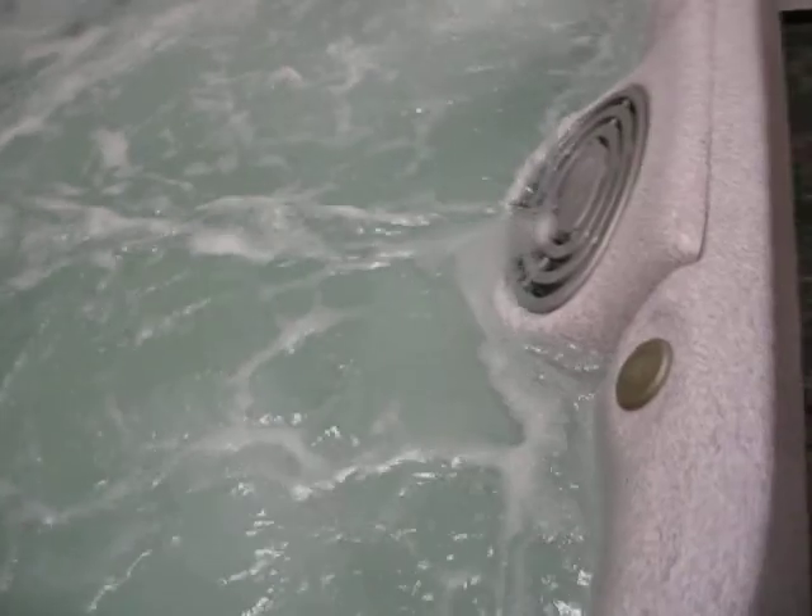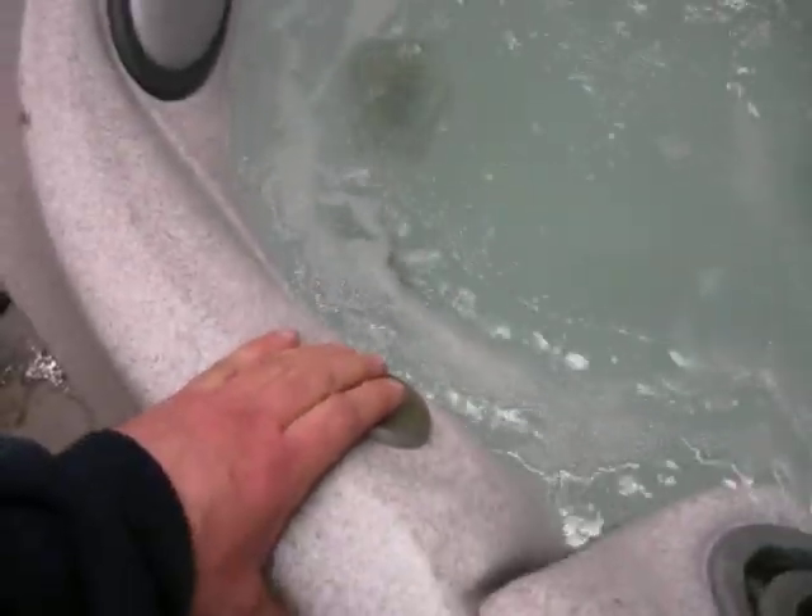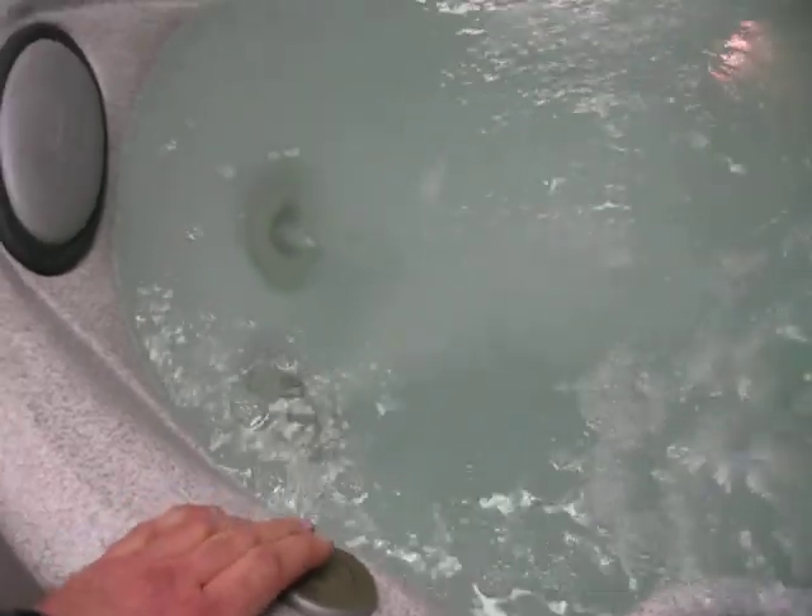It's got a circulation pump and a nice little waterfall back there. This is a real nice tub — it's a J330. You can see you have air controls; you can turn the air off and on. You just hit this and the air goes off, turn it back on and the air comes back on.